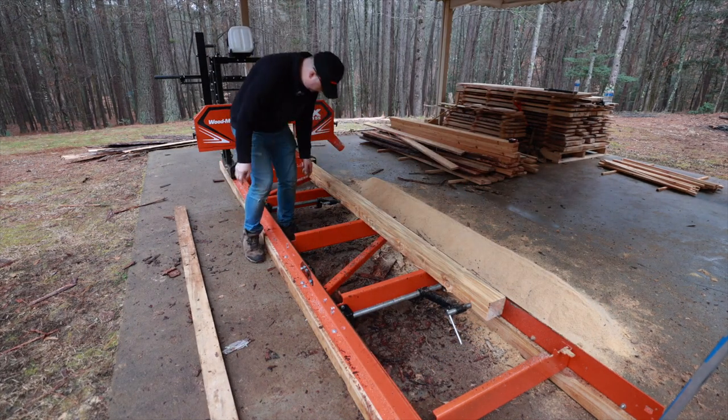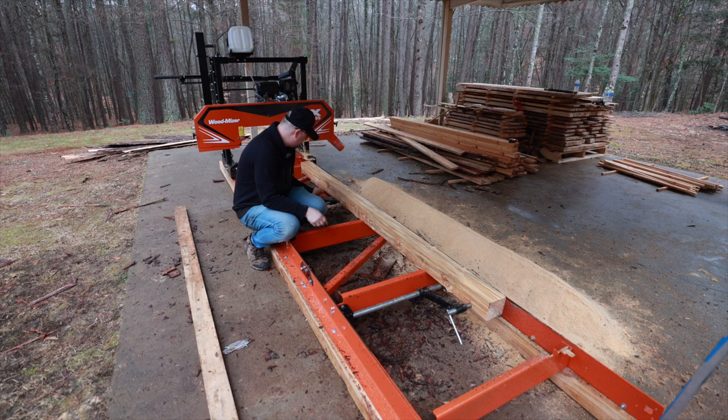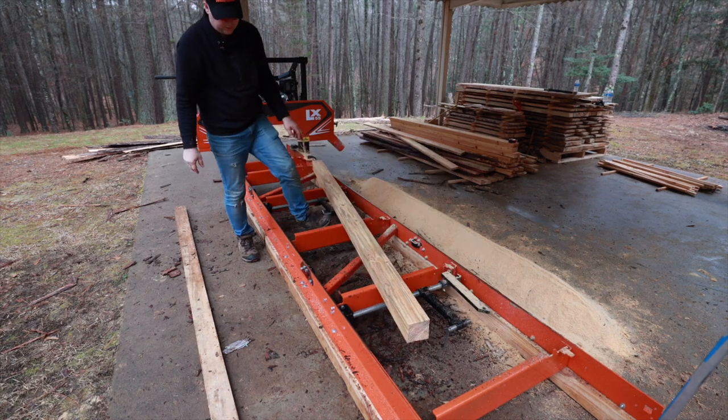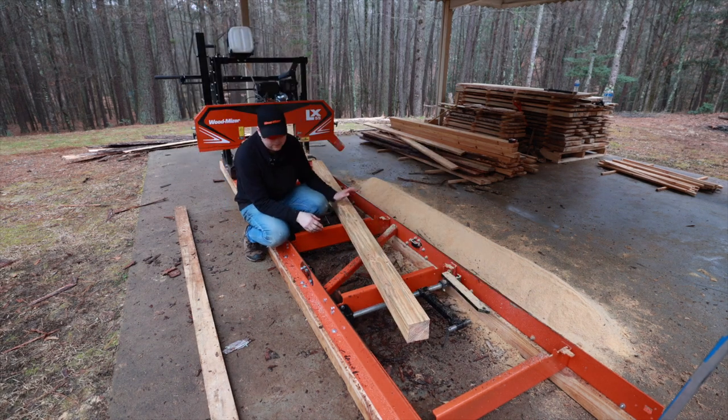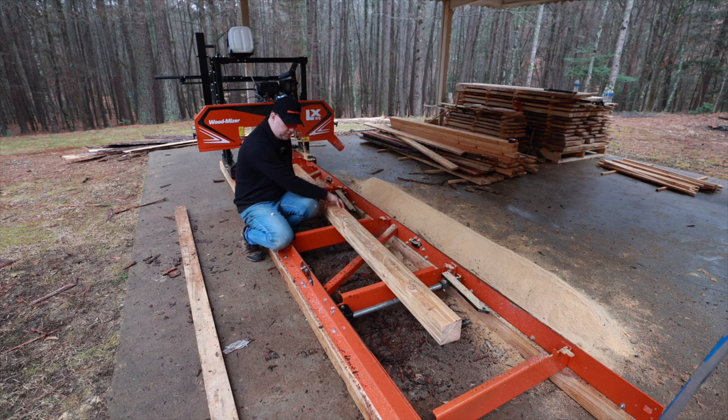Just cut out a really nice two by four — actually a two by four by four. All right, just made it a one by four by four. Looks really nice, looks beautiful.